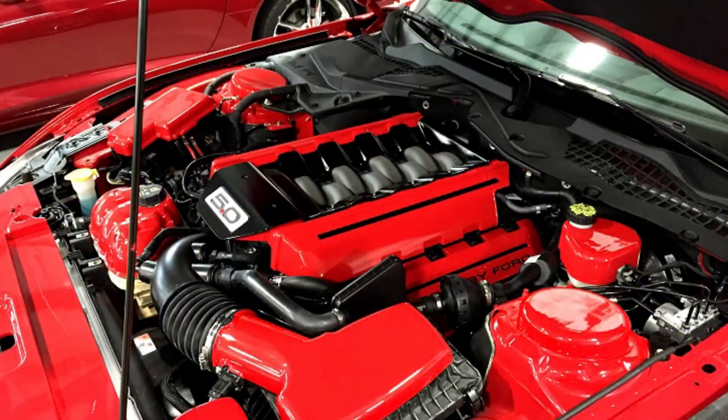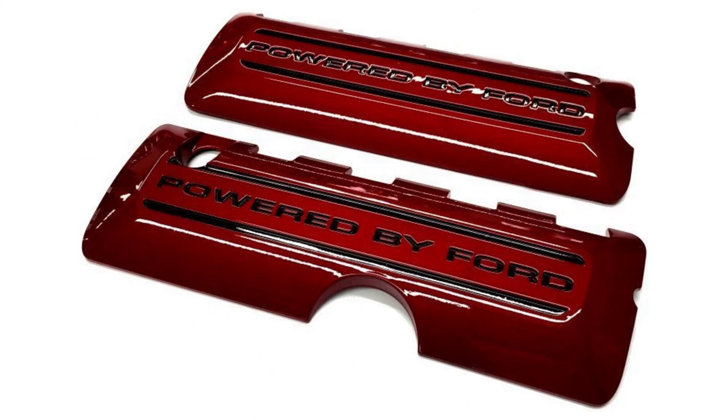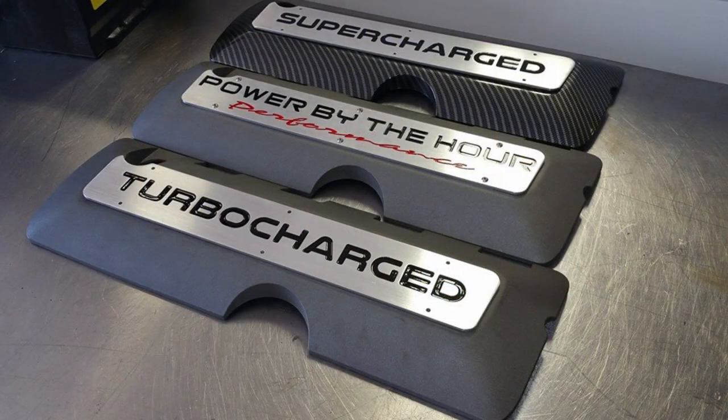Back in 2012 we were thinking about ways to dress up that Coyote engine because we knew they were going to end up in quite a few cars once we realized the potential. One of the things we looked at right away was that the coil covers and valve covers had no options to customize them at the time. The best thing you could do was hydrodip or paint them, but you couldn't get away from that 'Powered by Ford' moniker embossed into each coil cover. We were working on our accessory drive bracket kits and came up with the idea of a customizable, personalized coil cover plate program that you can bolt onto your existing plastic coil covers.